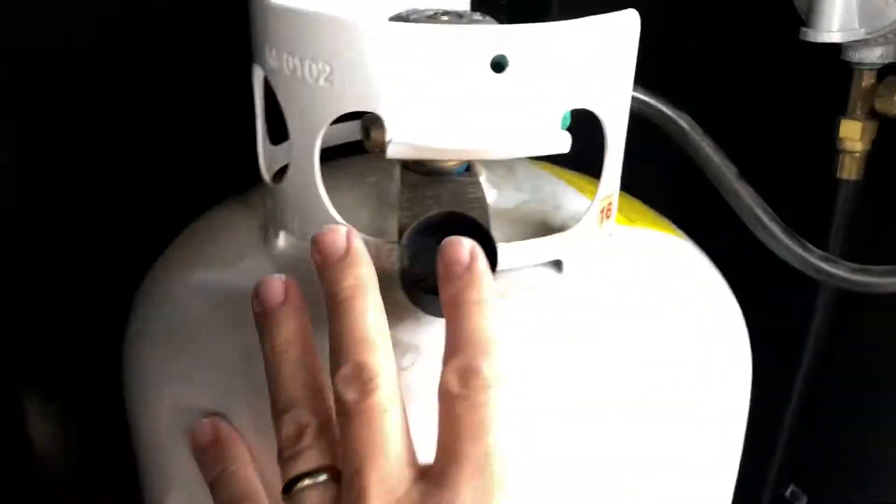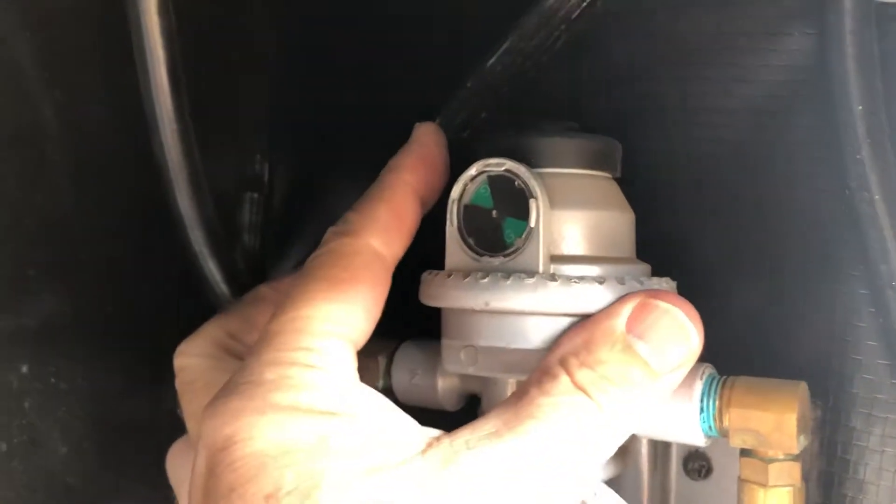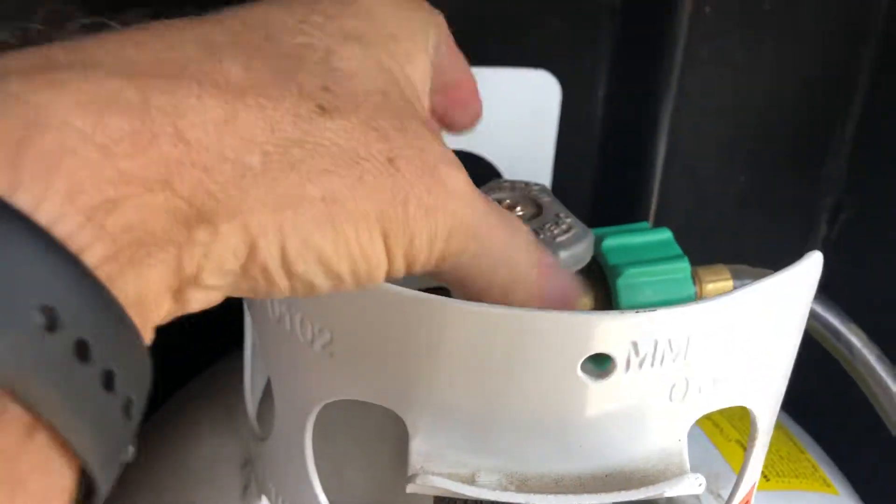If this tank runs out, then you need to go back up to this one and flip the switch to the other side, and make sure that the other tank is open on the top.